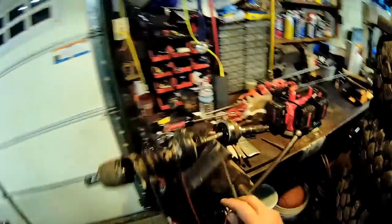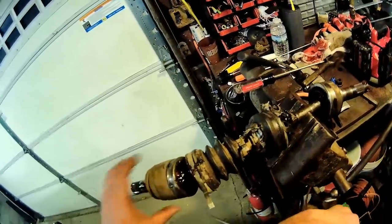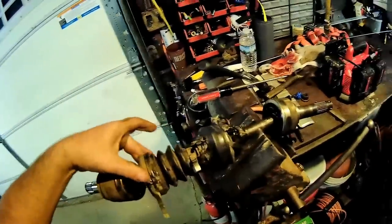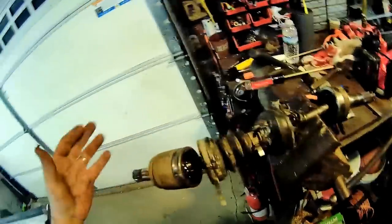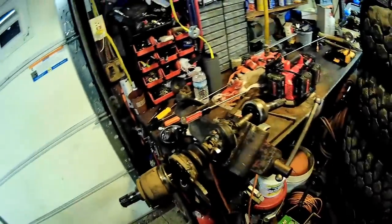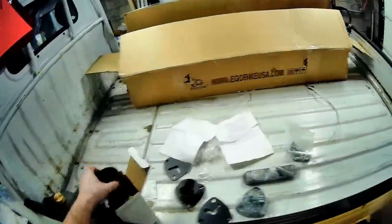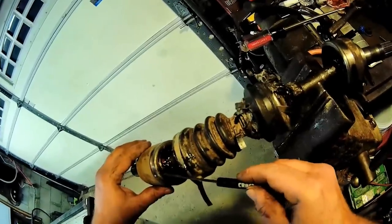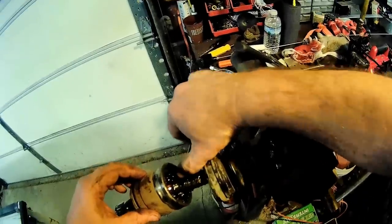Since I can't pop this off — the clip, for whatever reason — I'm gonna do it all through this side. I don't know if these two boots are the same, but I can maybe reuse this one. I bought two boots anyway. If I can pop the clip, this whole thing will come apart. There it is.